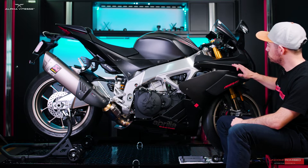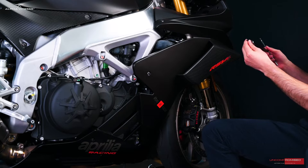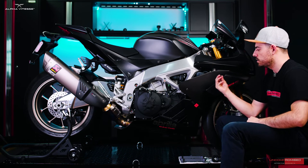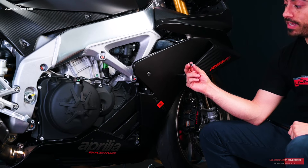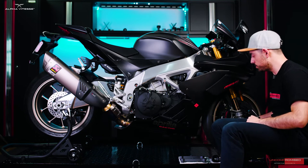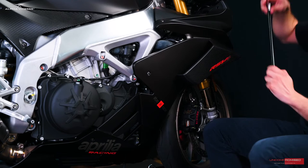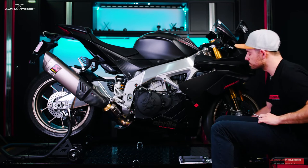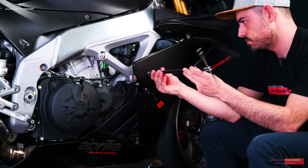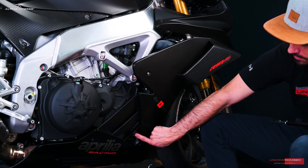Once we've removed those pins, we can move to the side and remove four bolts. Beginning with the top front one, I'll grab a 4mm allen key to remove these. These bolts do come with a plastic washer — be sure not to misplace these. The second bolt is towards the middle at the top, the third bolt is in the middle, and the fourth and last bolt is right here in this section.